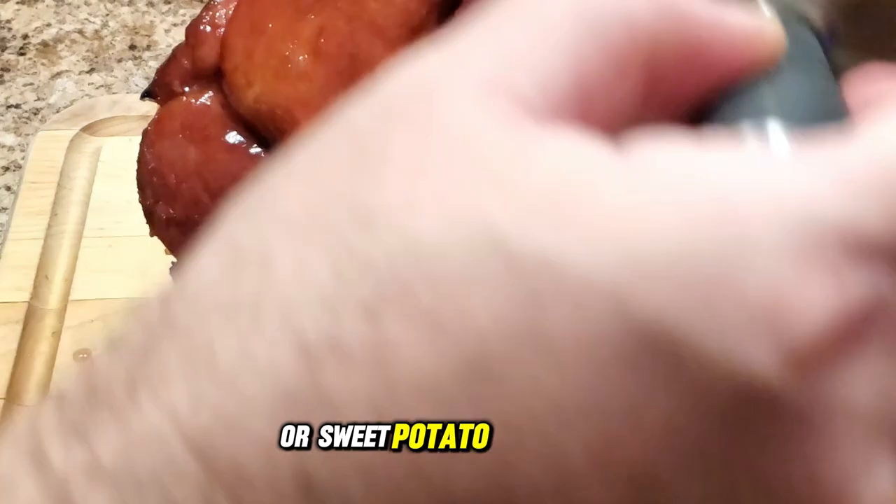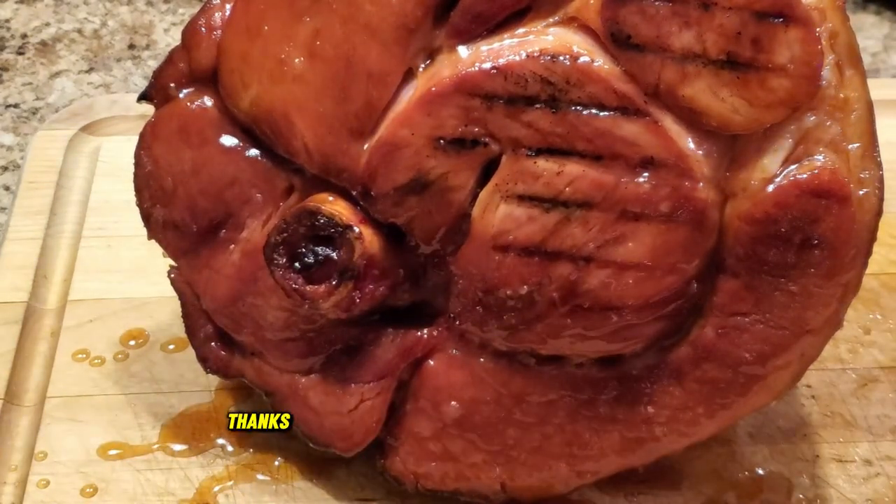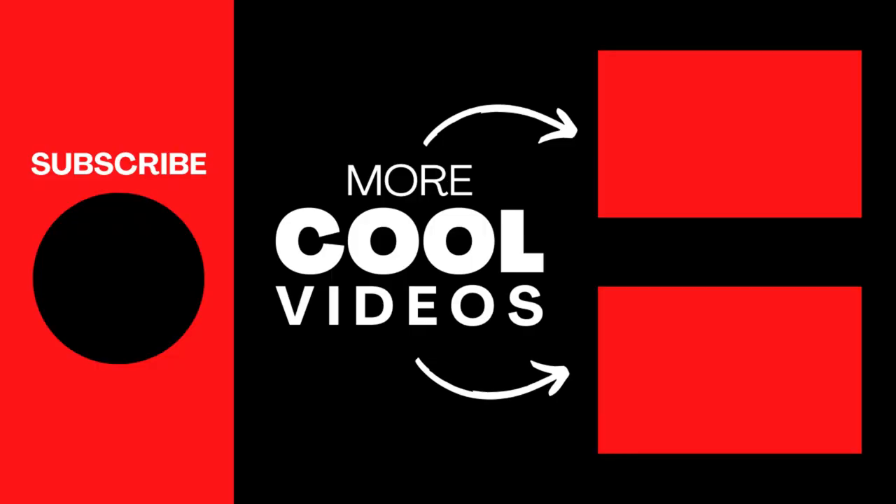This Thanksgiving smoked ham pairs perfectly with roasted veggies or a sweet potato casserole, and the leftovers make incredible sandwiches. Thanks for watching — if you like this recipe, make sure to like and subscribe, and let me know in the comments what glazes you love using for smoked ham. Also check out the linked video where I show you what to do with all those fat trimmings.